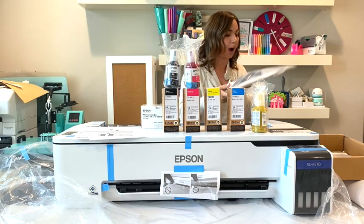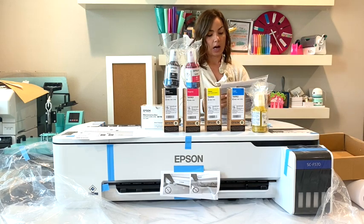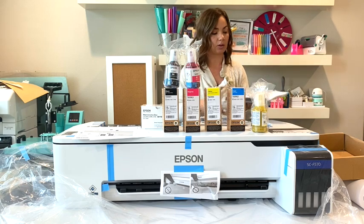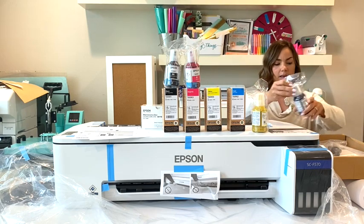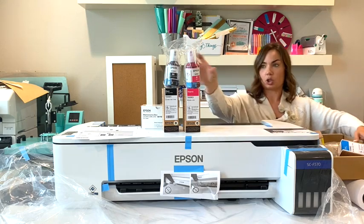We also have a pack of starter information, the power cord, and it looks like they sent us some software — though I'm sure you can download that from the website as well. And that's not all.